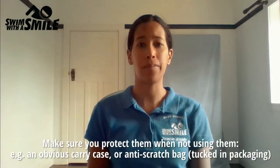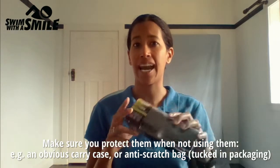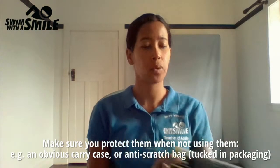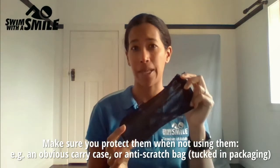First, make sure that you protect them when you're not using them. That might be in the way of an obvious carry case that they could come in, or in an anti-scratch bag that could be tucked away in the packaging.